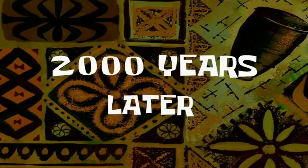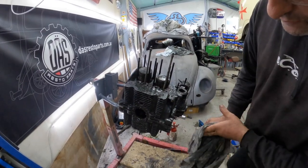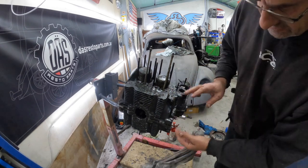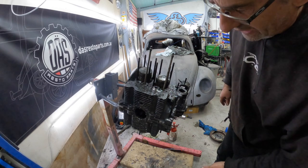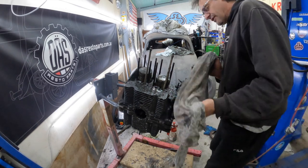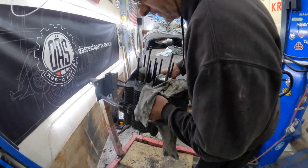Two thousand years later. We've got three jugs off and we've got one more to go. I'm just going to leave it now because I can actually split the case — it's actually separated from all the tapping and banging. Let's see how we go here. I think I might even just be able to take this whole top off. Let's have a go.